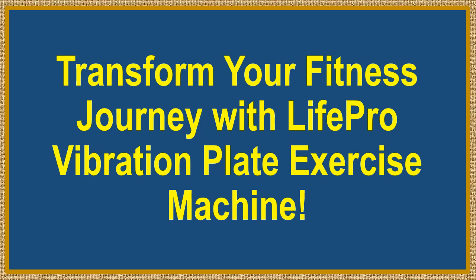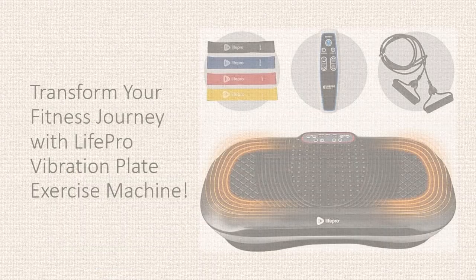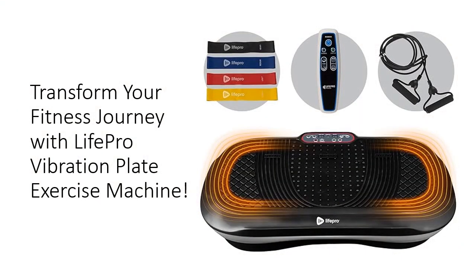Transform your fitness journey with the LifePro Vibration Plate Exercise Machine. Unleash the power of whole body vibration as the Waver Body Vibration Machine creates full body vibrations, triggering muscle contraction and activation for an effective workout. Beyond just burning fat,